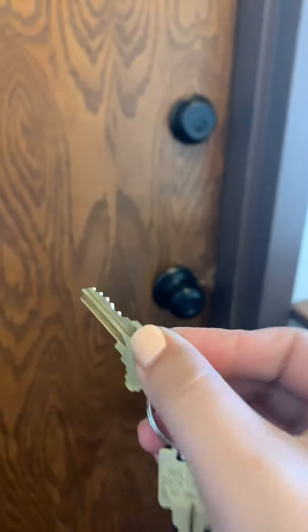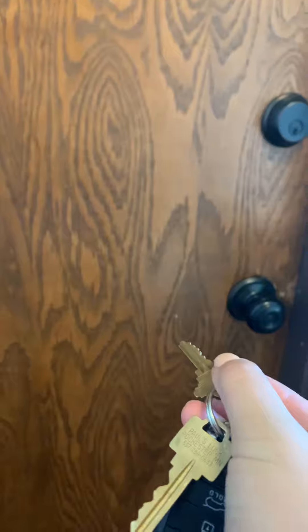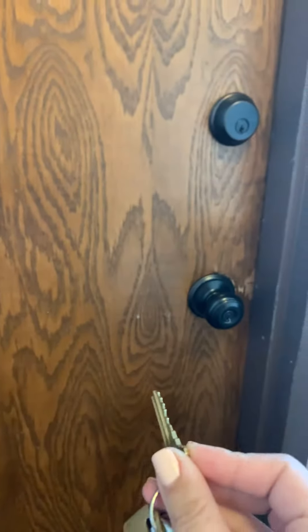Whenever I want to unlock something, I'm gonna put the key into the door and turn. I should hear a click, and that means that it's unlocked.